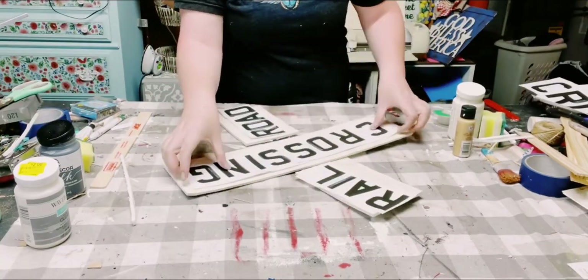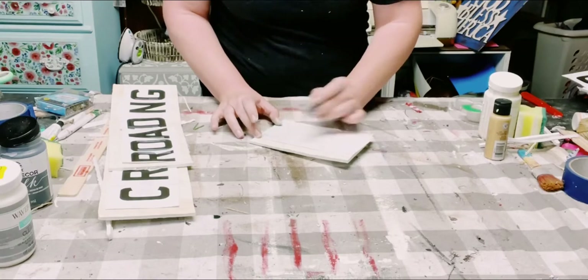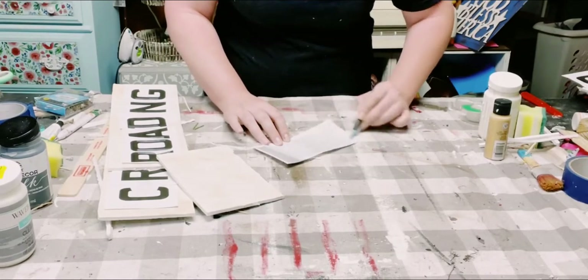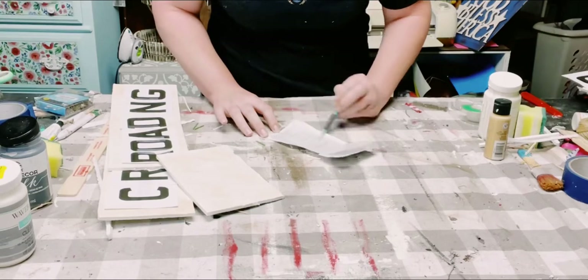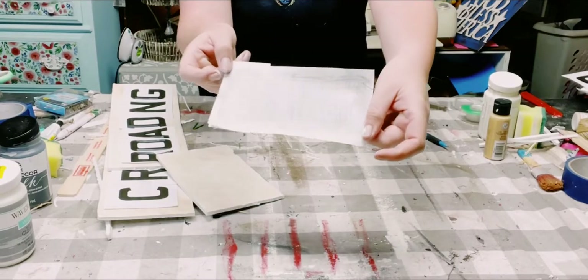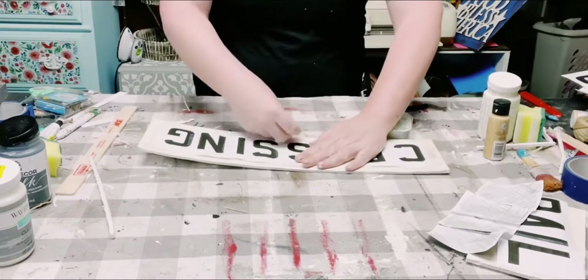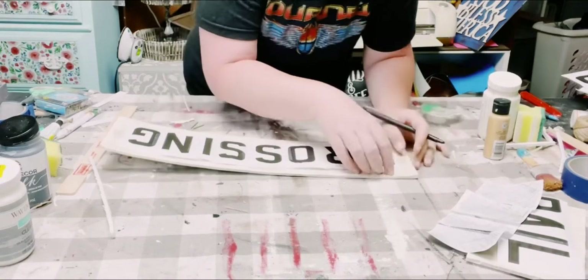I then downloaded a font called Mandatory on dafont.com, and I just printed it out using my printer, spelling out Railroad Crossing. I am using a pencil and putting it all throughout the back side of the printout, because what I'm going to be doing is transferring this lettering onto the foam board. This is another thing you could do if you don't have a Cricut machine. Once I have the pencil marking all on the back of the printout, I'm just placing it onto the foam board and taping it down so it does not move around.